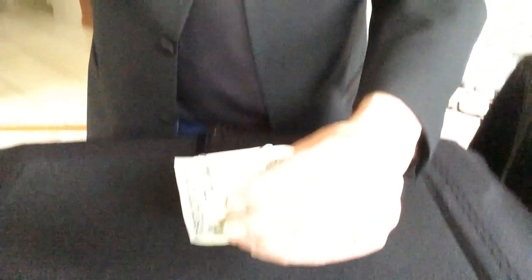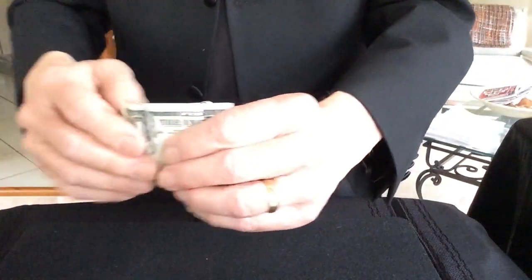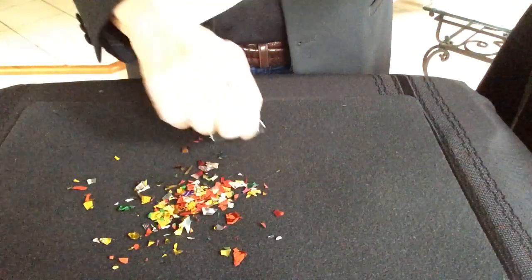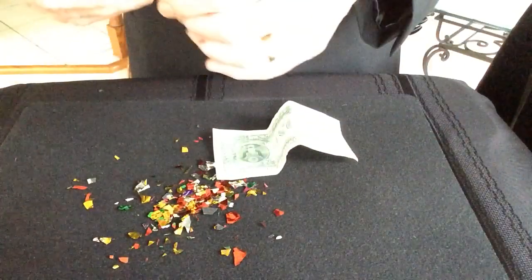All I have to do now is pull them apart and something magical can happen. Watch carefully because the two paperclips are now linked together.